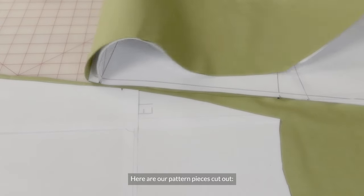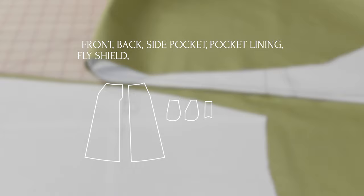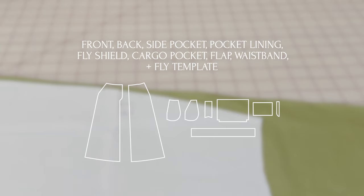So here are our pattern pieces: the front, back, side pocket, pocket lining, fly shield, cargo pocket piece, flap, the waistband, and you'll also have a fly template.